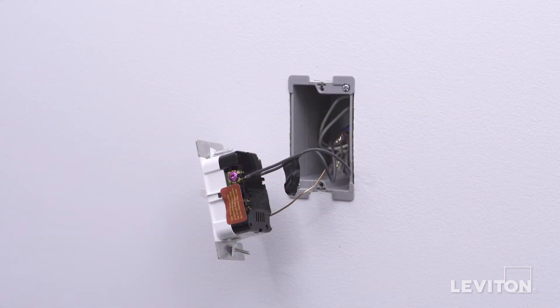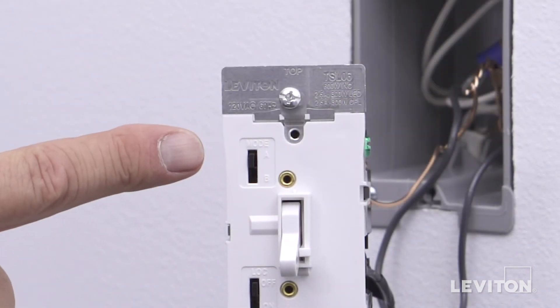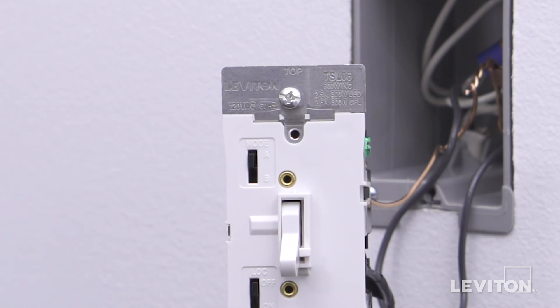The device is now terminated. The TSL-06 is preset at the factory with the bulb selector switched to mode A, LED/incandescent. For CFL bulb applications, the switch should be moved to mode B.